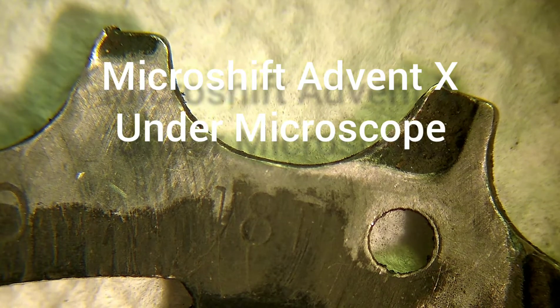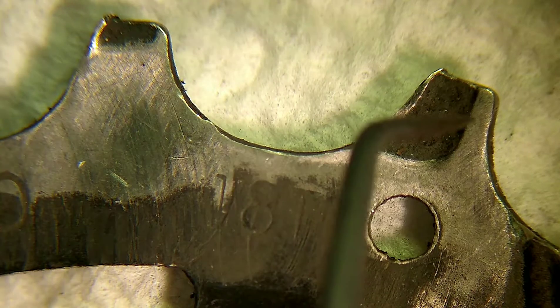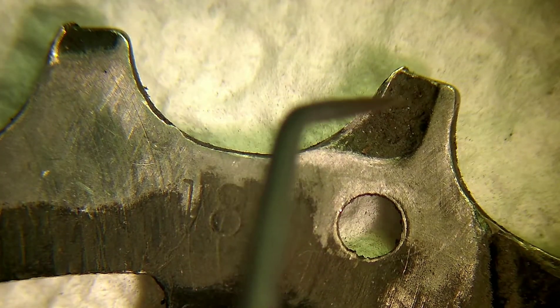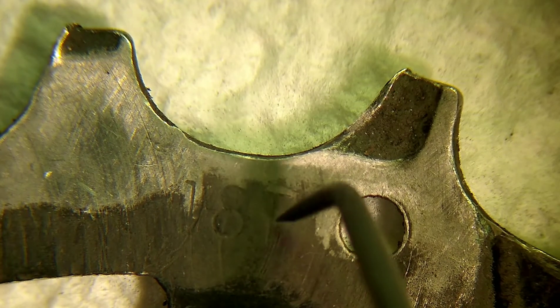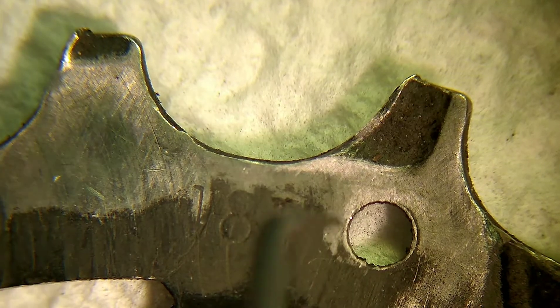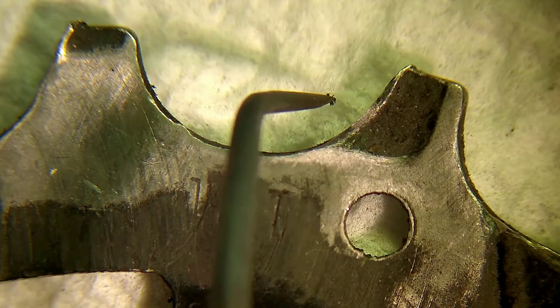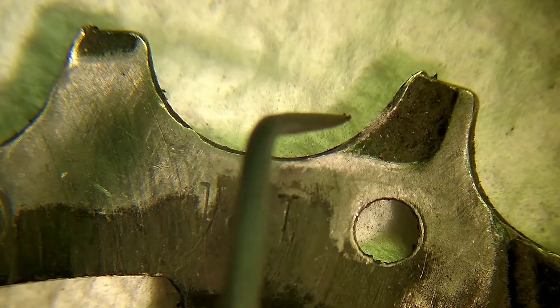Hey guys, I wanted to add this at the end of the video to show you that sometimes things can affect our shifting and we are not able to even see it with our eyes. I have here the number 18 cog from the Advent X 10-speed, and like I mentioned, I was having problems with ghost shifting or skipping gears.